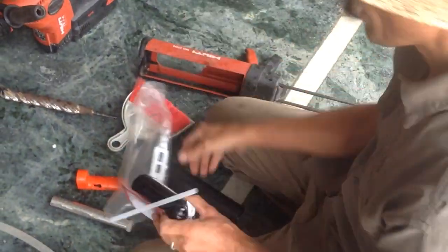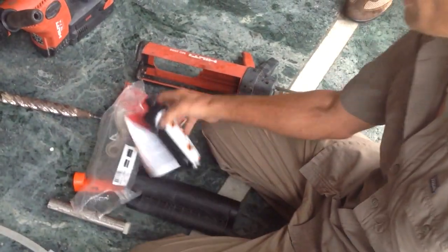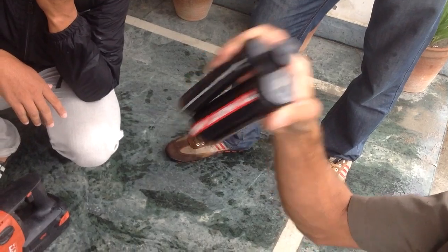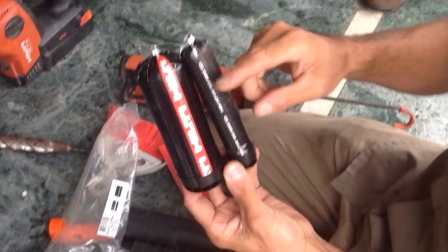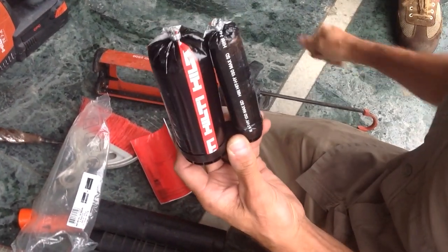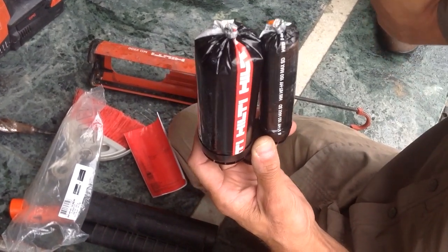If you have... This is maybe one packet, 4,000 rupees. So, very expensive, but very good quality. And this material, in warm climate, it will dry maybe, if it's a very hot day, maybe in 30 seconds, it will be solid. So you have to work very fast if it is a hot day.